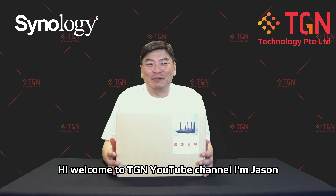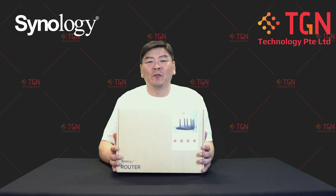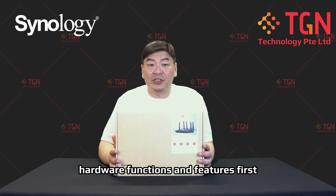Hi, welcome to TGN YouTube channel, I'm Jason. Today we have the latest router from Synology, it's the RT660AX. So we'll be doing an unboxing for the router. First and foremost, let me go through some of the hardware functions and features.